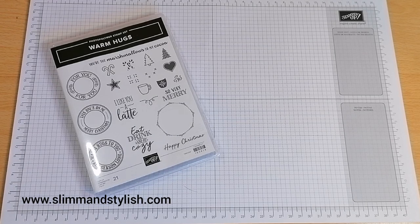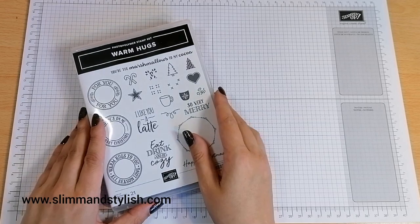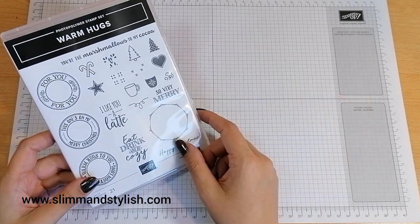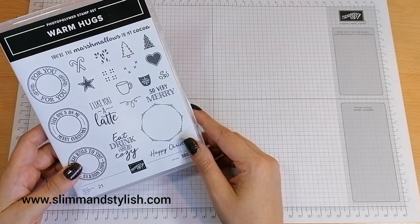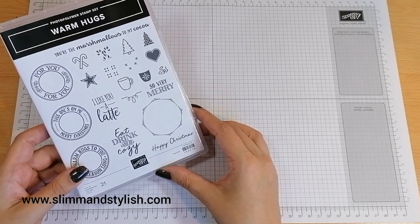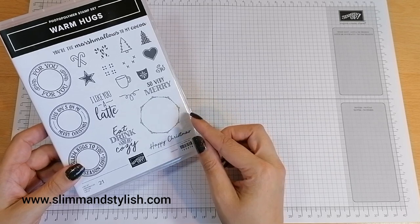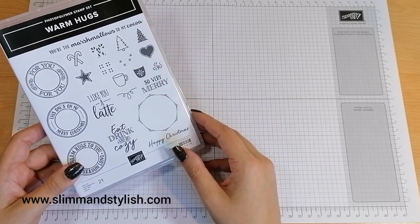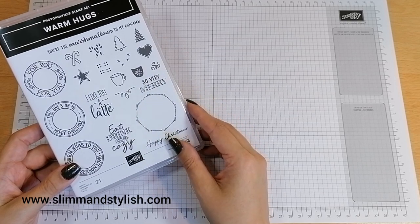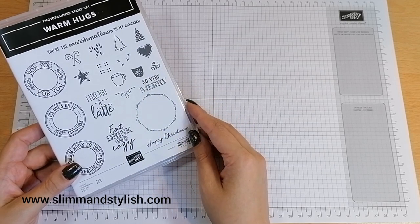Hi there everybody, it's UK independent demonstrator Helsey here from slimandstylish.com. Thank you for joining me today for another episode in my Winter Wednesday series. On a Wednesday I grab one stamp off my shelf that is from the mini catalogue and I create three cards using that set, and I haven't planned them out beforehand. All of the supplies you will see today are available to purchase at slimandstylish.com if you go up to the header bar and click buy.